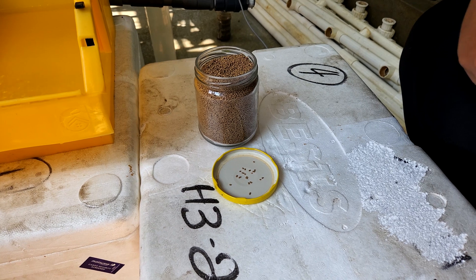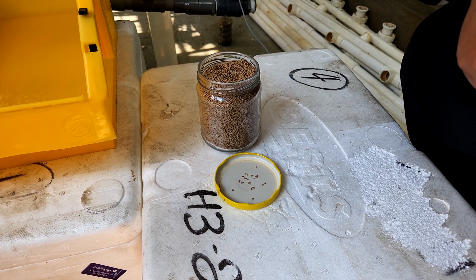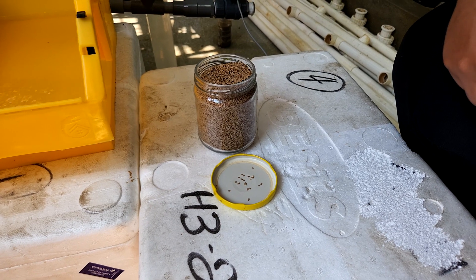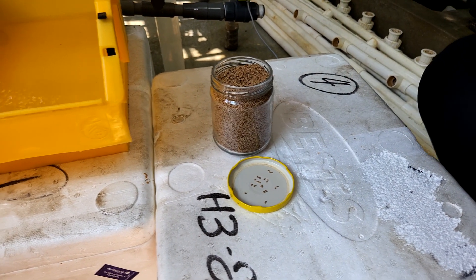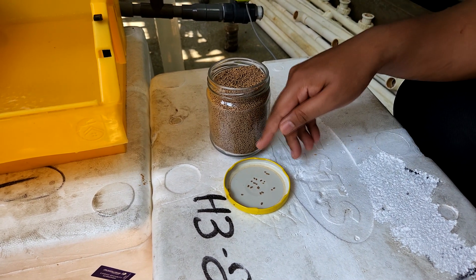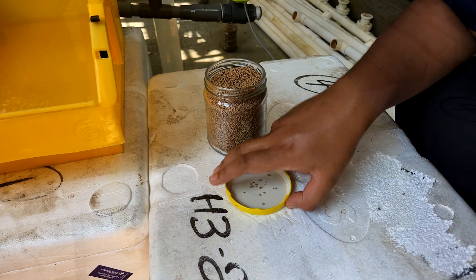For today's test, we will actually be using shrimp feed — the bigger pellets. This is because in soft shell crab farming, some operators actually use these kinds of pelleted feed instead of trash fish as a feed for their soft shell crab production.